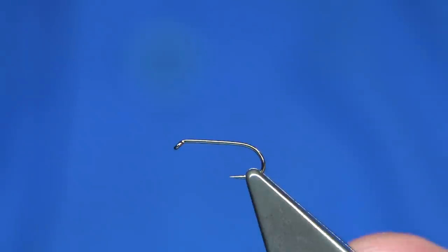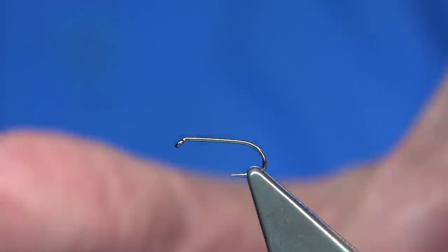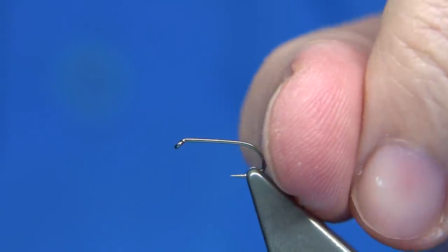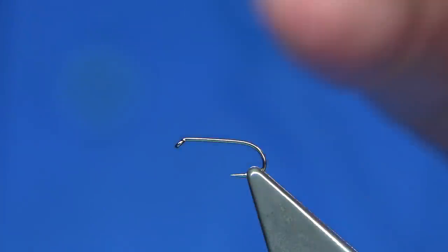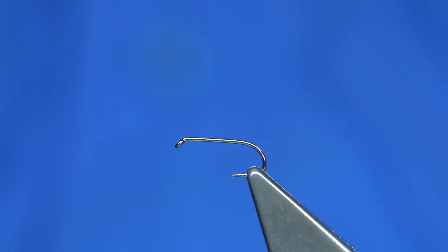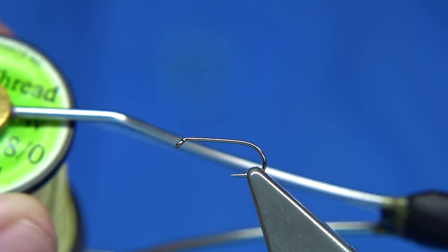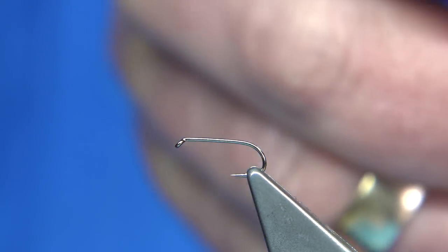The hook I'm using is a size 14, a medium wire hook from Fulling Mill — it's an all-purpose medium. You could use any hook you want. This one was barbed; I took the barb out. I just like the length and style of this hook. For thread, I'm going to be using the Danville Cahill in 8/0, and I have waxed the thread.